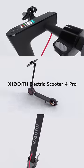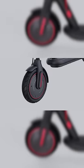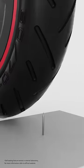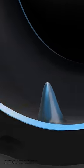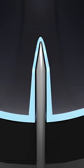But for Xiaomi Electric Scooter 4 Pro, we are bringing the all-new Xiaomi Duragel tire, a tubeless self-sealing tire that is puncture-resistant. The internal gel coating protects the tire from air leakage once pierced by a sharp object, resolving the tire bursts once and for all.